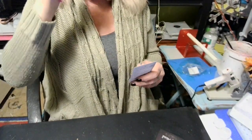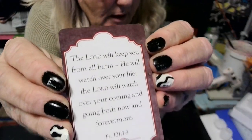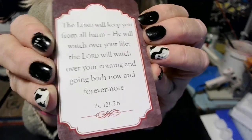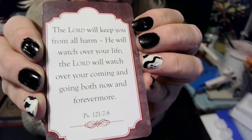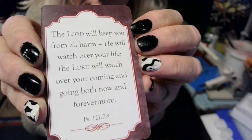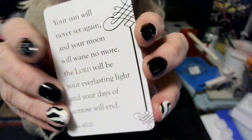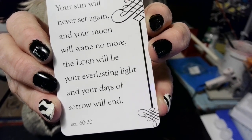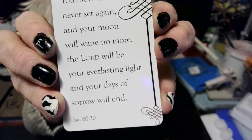Let's get this prayer card and then we will do the blessing of the world, and then we will be done, babies. Let's get you down so you can see what I see. Here we go: 'The Lord will keep you from all harm, he will watch over your life. The Lord will watch over your coming and going, both now and forever.' Psalm 121, verse 7 and 8. I love that. 'Your sun will never set again, and your moon will wane no more. The Lord will be your everlasting light, and your days of sorrow will end.' Isaiah 60:20. Amen.